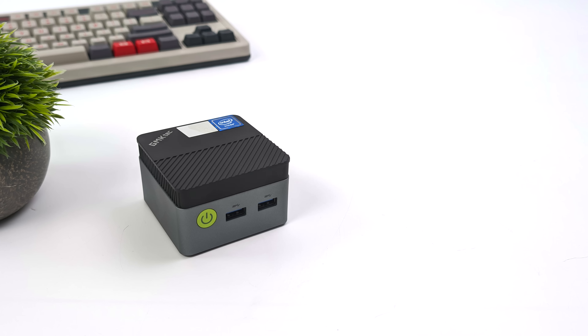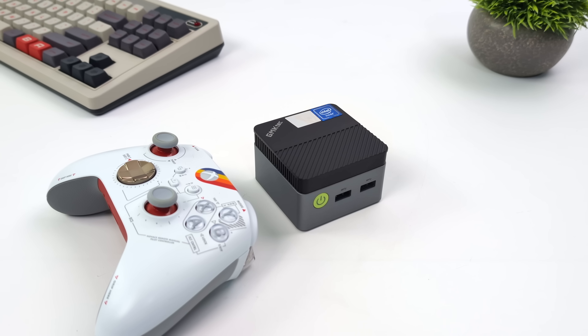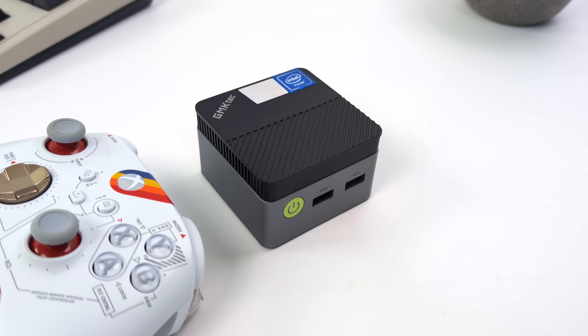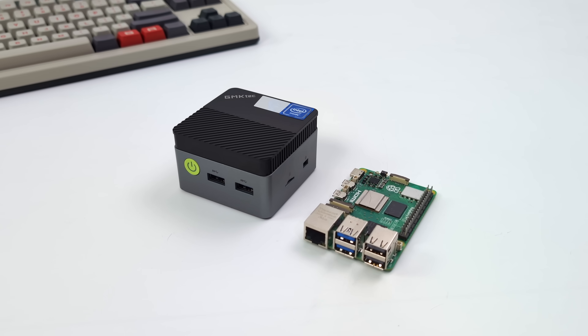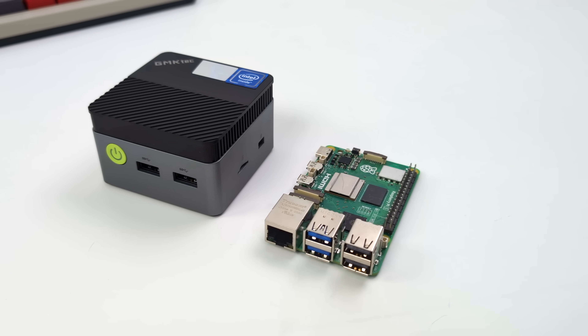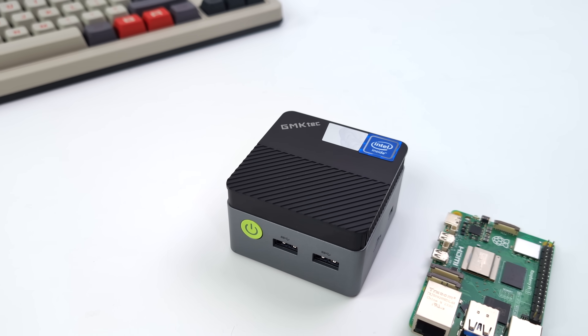I do think it's a really good little PC, especially given the price point that GMK Tech has it at. If you're looking to do web browsing, video playback, document editing, light gaming, and even some light emulation, the G5 can handle it as you saw in this video. Just don't pick one up thinking you're going to play Cyberpunk 2077 or edit 4K video — it's not going to happen on this chipset. But for a lot of other things, this is a great little PC and I personally love the form factor. Links will be down below — thanks for watching.